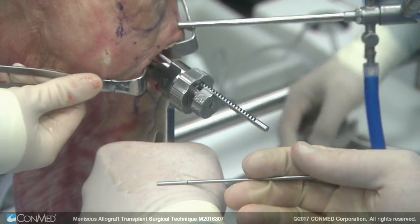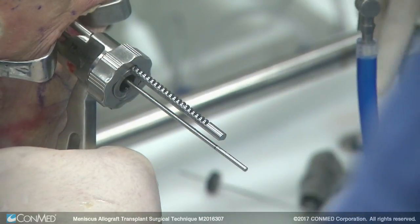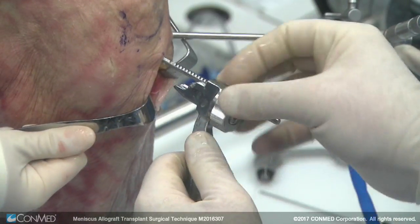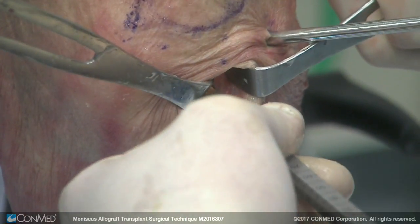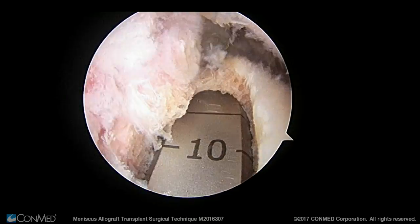We take that out and put the laser line rod back in and tap it in. Then we use the 10-millimeter reamer and ream to the depth stop. We take the graft out. Here's your guide rod — you can use that to measure and also make sure that your graft is appropriate. You can see the five-millimeter back wall, which is the way the graft is engineered and designed.